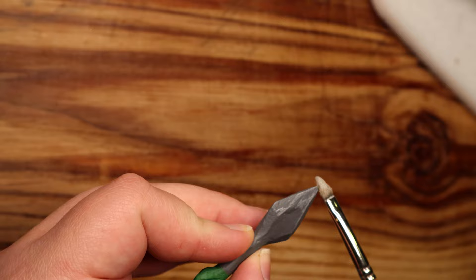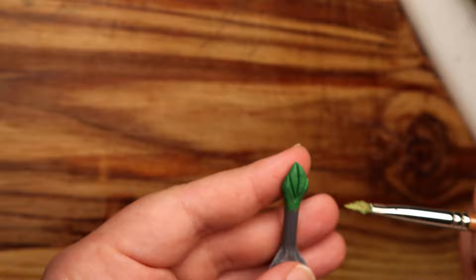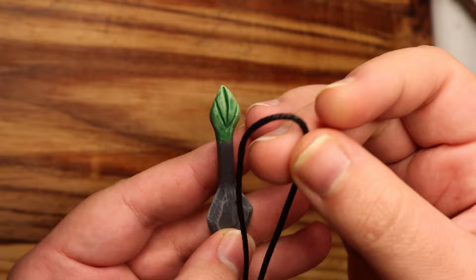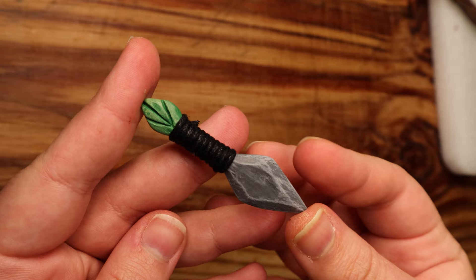Then I come back in with a lighter grey to dry brush the edges of the knife and give it some texture. I meant for this to look like metal, but it actually looks more like stone, which I'm not mad about. I also dry brush the little leaf. To finish it off, I'm taking a piece of black waxed cord and wrapping it around the hilt to give it grip. Looks good!